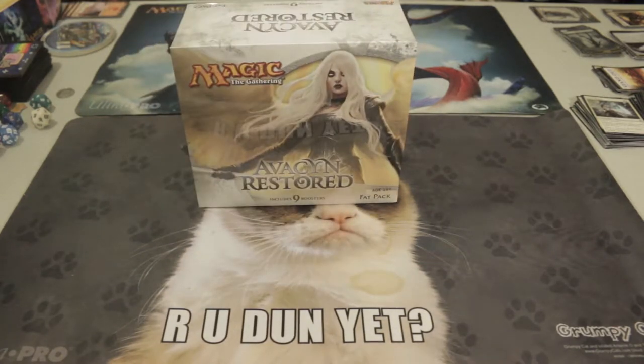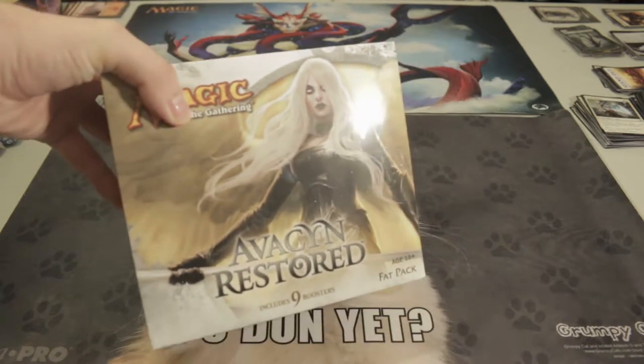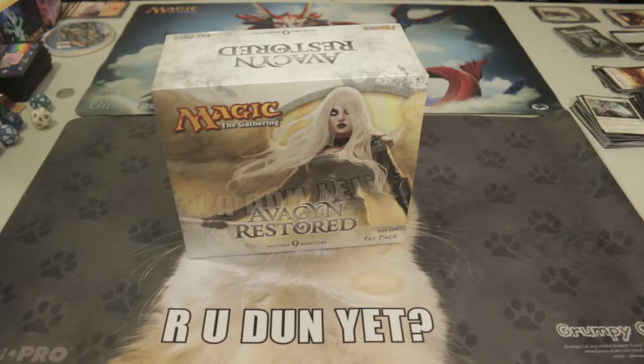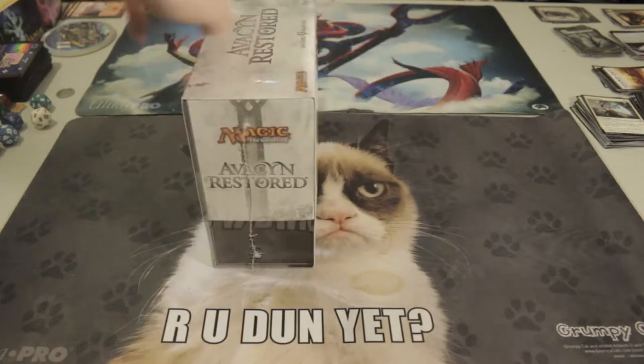I generally try to just get one of each set. When I started playing Magic the Gathering — around the end of Dragon Maze, beginning of Theros — I was able to track down an Innistrad and Dark Ascension fat pack, but I never got around to finding an Avacyn Restored fat pack. So I finally completed the trilogy of fat packs for the Innistrad block.